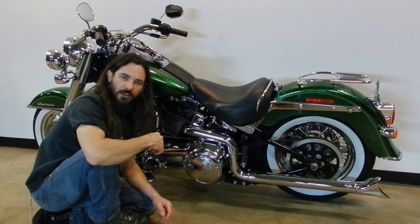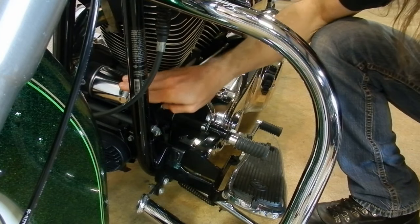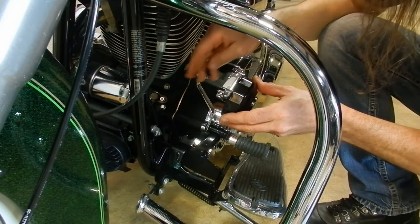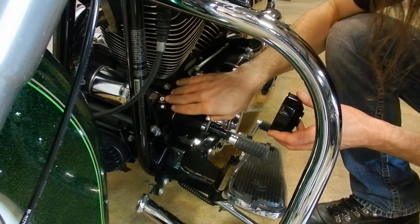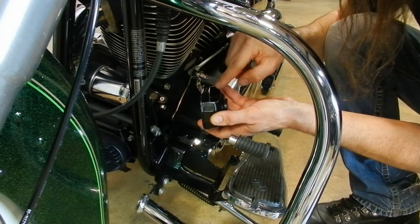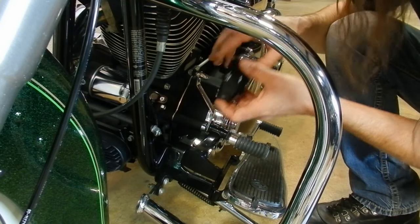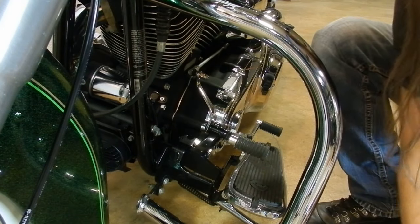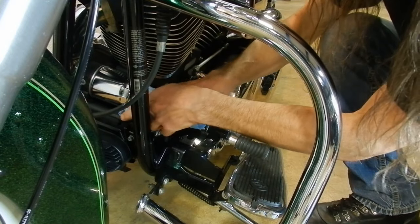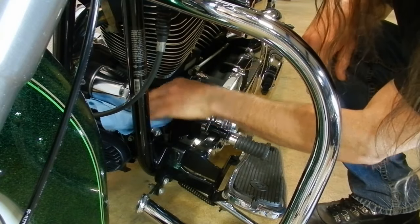We're going to move up now to the front of the engine and remove and replace the engine oil filter. The engine oil filter is located here at the front of the engine. I'm going to be using an engine oil filter socket to remove it. Because of the location that Harley chose for the crankshaft position sensor, it may be necessary to notch your oil filter socket or to buy one that already has the notch. When we remove the oil filter, some oil is going to drain onto the engine cases, so sticking a rag underneath the oil filter before you remove it helps collect some of that oil.